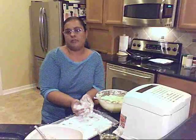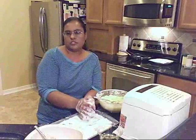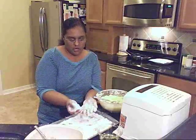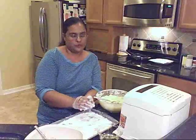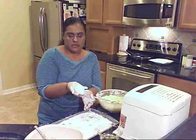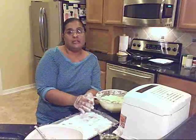I've got my deep fryer here heating up to about 375 degrees. You can also pan-fry these, but I'm just going to go ahead and use the deep fryer — it's just a little bit easier for me. So I'm going to go ahead and keep making the potato balls while my deep fryer heats up.